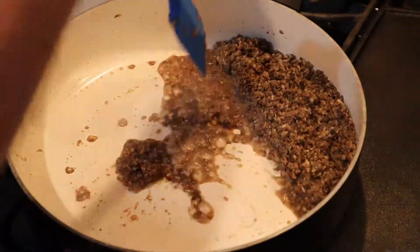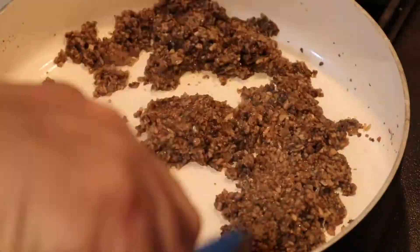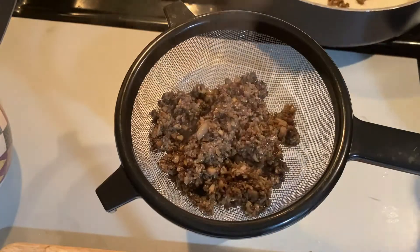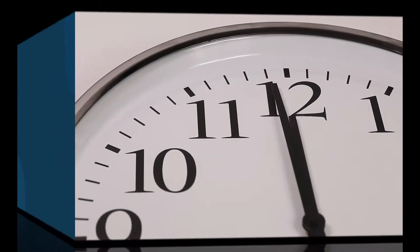You want to make sure you get the mixture as dry as possible so that it doesn't saturate your phyllo wrap. Once you think it's dry enough, put it into a strainer and try to get as much of the liquid out as possible. After that, put it in a container and stick it in the refrigerator for a couple of hours until you're ready for it.